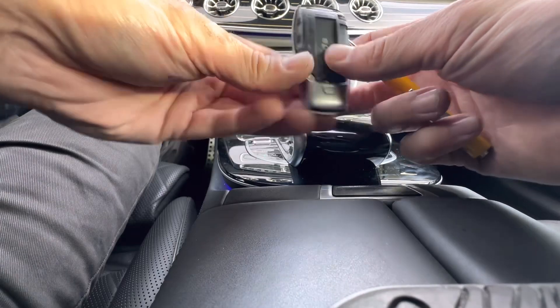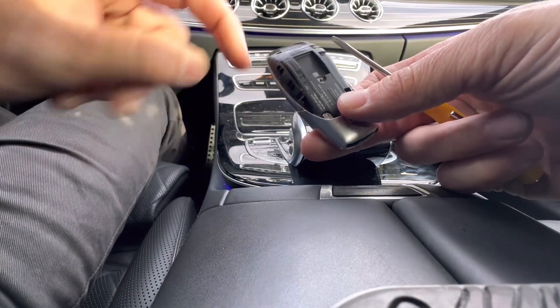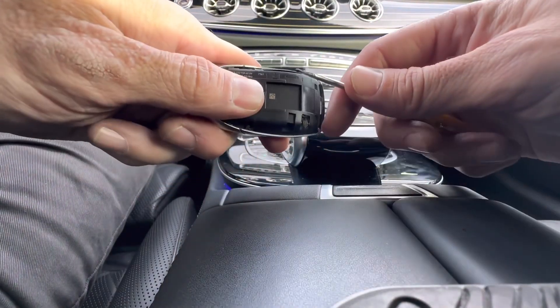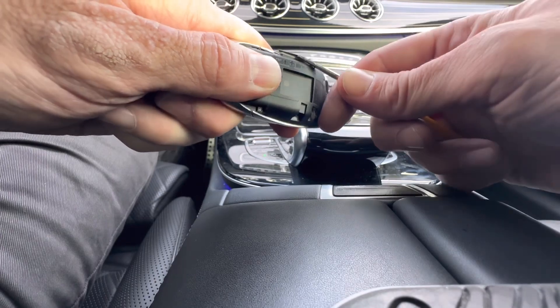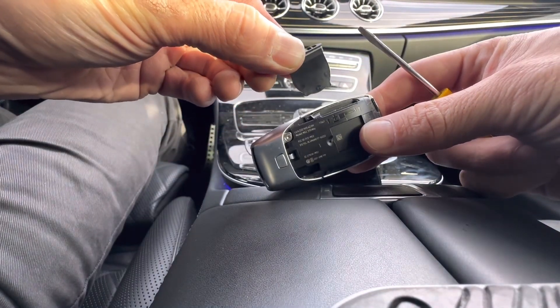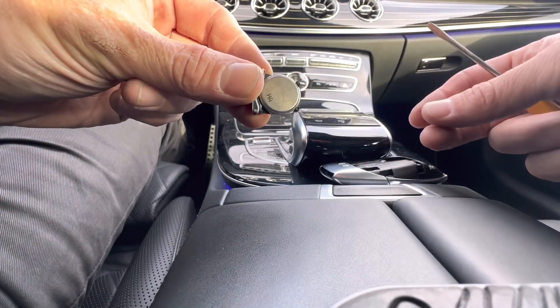Once you get that off, turn the remote to the left side on the back — that's where the battery is. Take the flat head screwdriver again, put it in sideways. This is the piece that holds the battery in, and you just pull it right out.